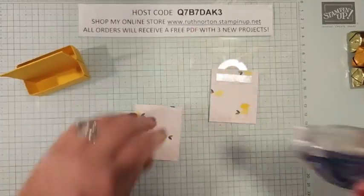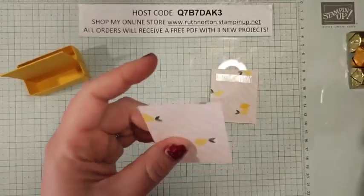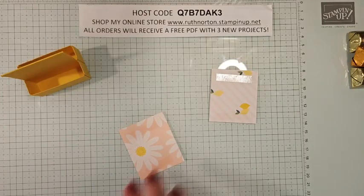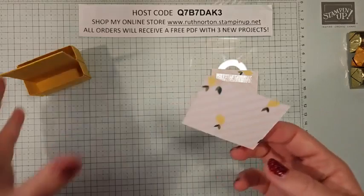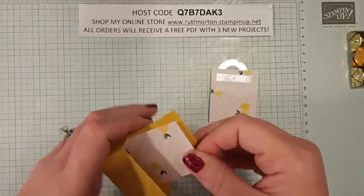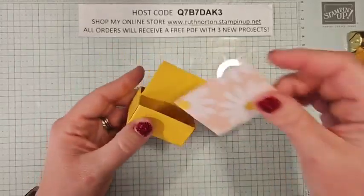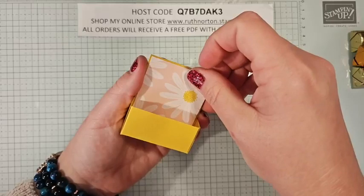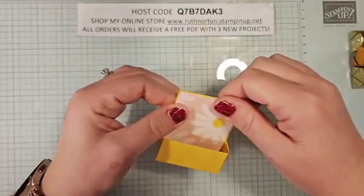I'm going to put adhesive on the back of each of these. I did that on the wrong side — I accidentally put the adhesive on the wrong side — so this one's just going to have lemons on the other side. We'll make that the back — I'll give this to one of my kids, they won't care. Make sure you put the adhesive on the right side. So these are just going to nestle down just like this. The little daisy pattern is much more cute, but those little lemons with the proper stamp set and bundle go together so perfectly.